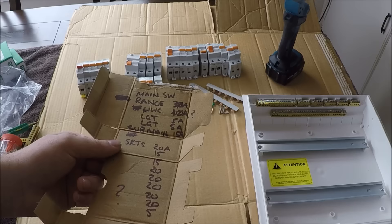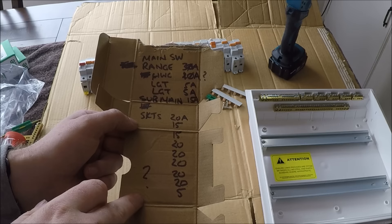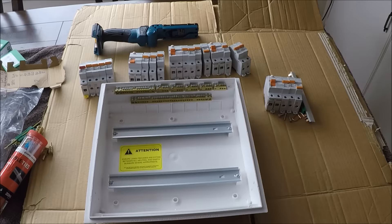On this card I've written all of the breakers off that board with their ratings. There's a 5-amp one I was unsure about, and a spare circuit. I went around to figure out what breaker goes to what circuit — turns out that 5-amp is just a lighting circuit. So now let's set the switchboard up.